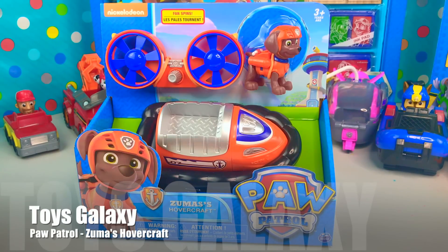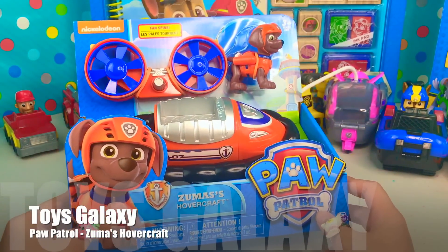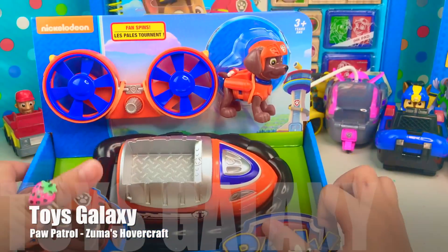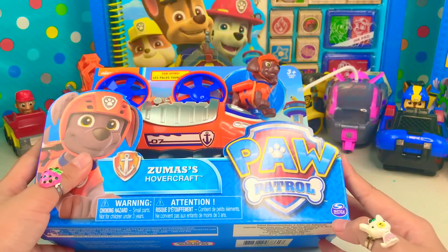Hey guys, it's ToysGalaxy. I'm Zia and today we're gonna be opening the Paw Patrol Zuma's Hovercraft. This is for ages 3 and up and it's made by Spin Master.